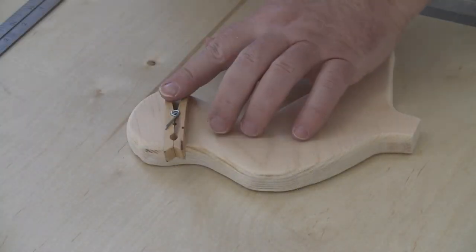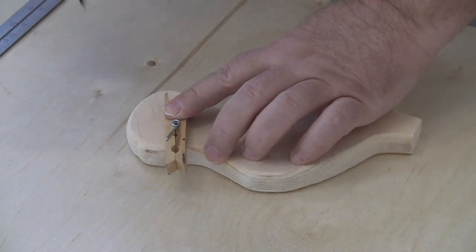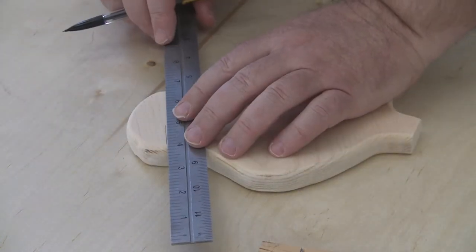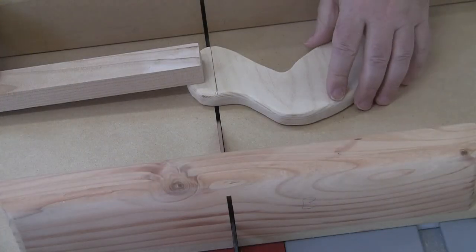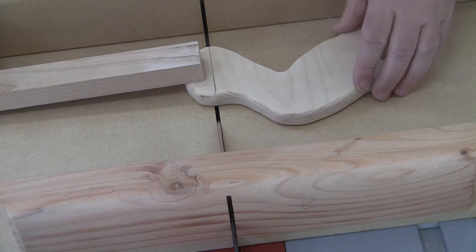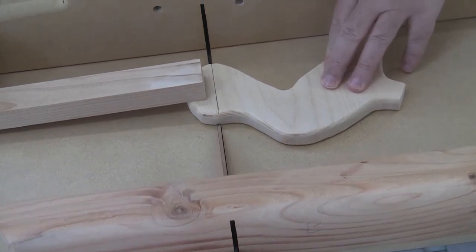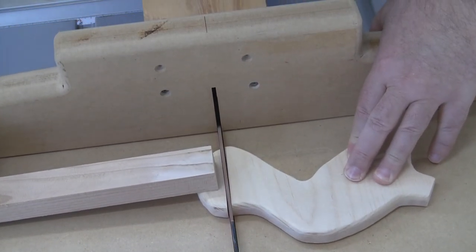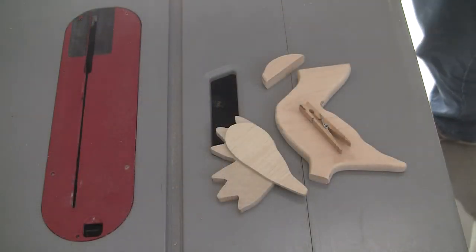Now take your wooden clothespin and position it where you think it looks best on the duck. Simply give it a mark, and then using a straight edge, continue the mark across the entire duck's head. Now it's time to cut the duck's head in half. I use the table saw because it's easiest for me, but do not let any young kid use the table saw. Use basically any hand saw you want, or if you're comfortable enough with your kid, let them use the scroll saw or band saw. This is up to you to decide what to use.